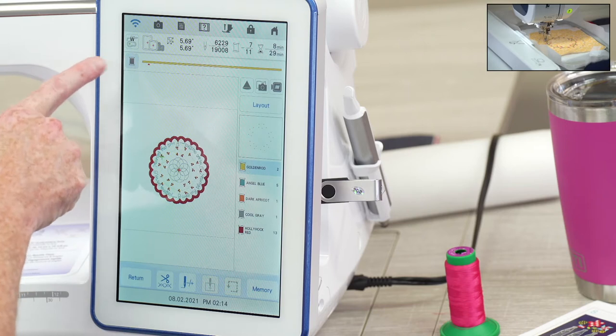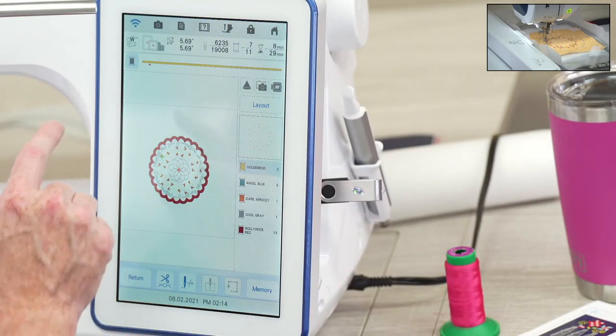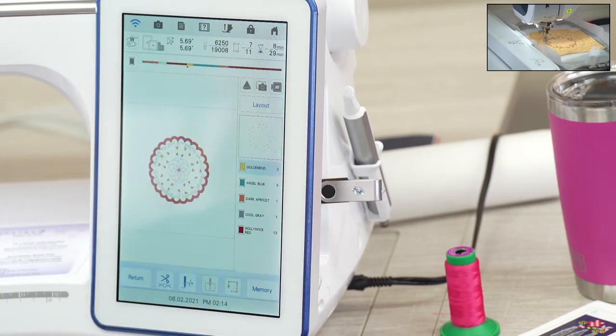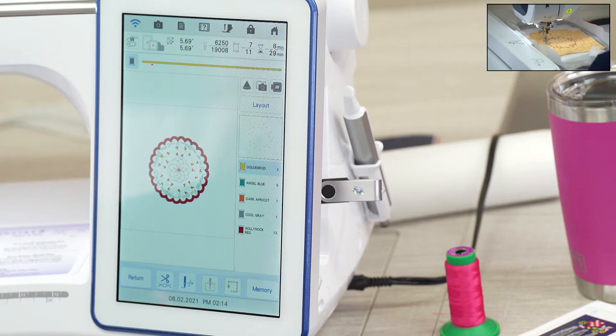On this machine there's a button where I can change the thread path display. One view shows just the current color progress; another shows the entire progress of the whole design. The first view is great if you want to know how long before you need to change color; the second is great to see the overall progress. I also want to show you a really cool party trick this machine has — a way to know exactly where your design is going to go before you even sew.